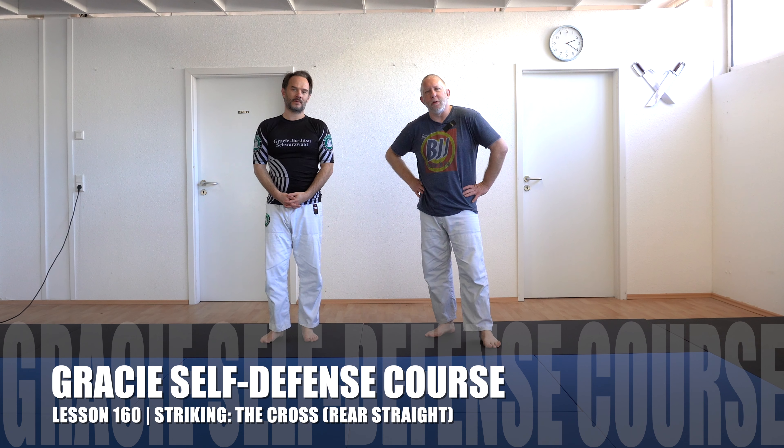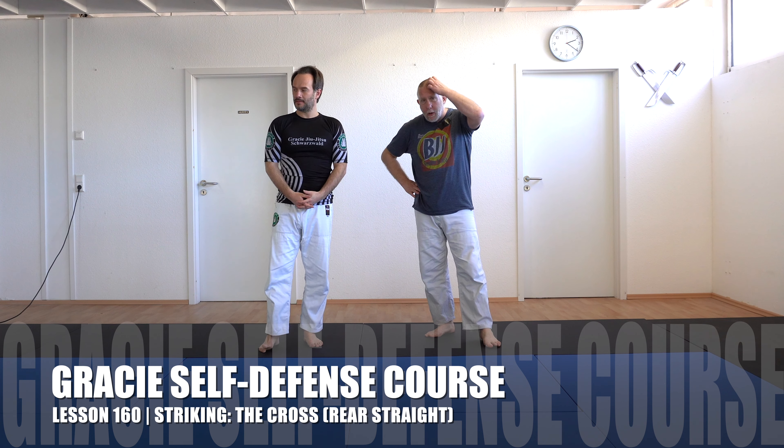Back here with Erkan Mete for our complete Gracie Jiu-Jitsu self-defense course here at Gracie Schwarzbold, and we're working on striking. We've covered the jab, now we're going to cover the cross, or the number two strike.